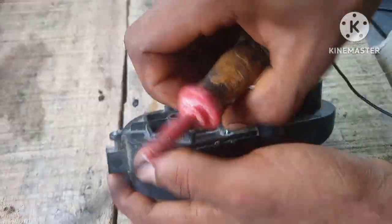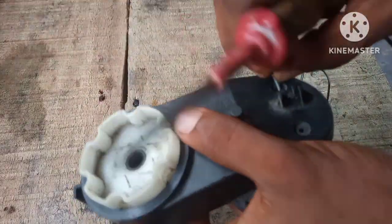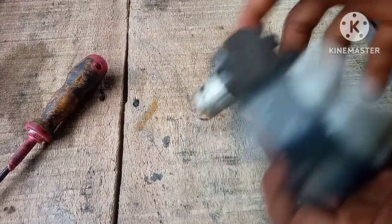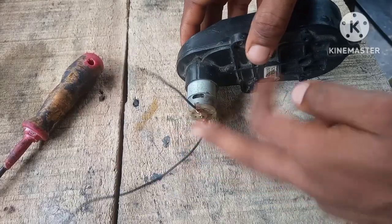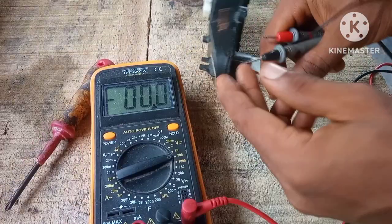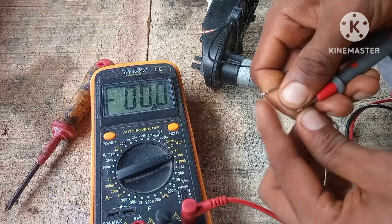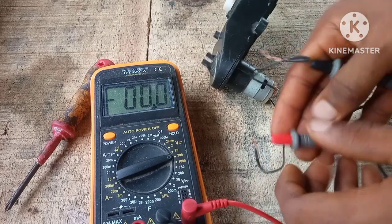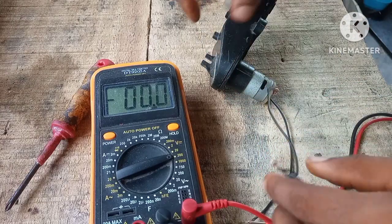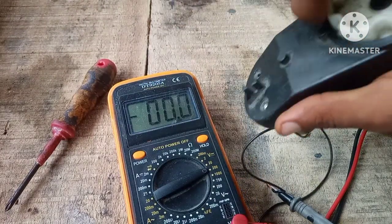Let's hook this up to a multimeter and see how many volts it's putting out. We've hooked it up — set the multimeter to 200 — and now we're going to turn it and see.